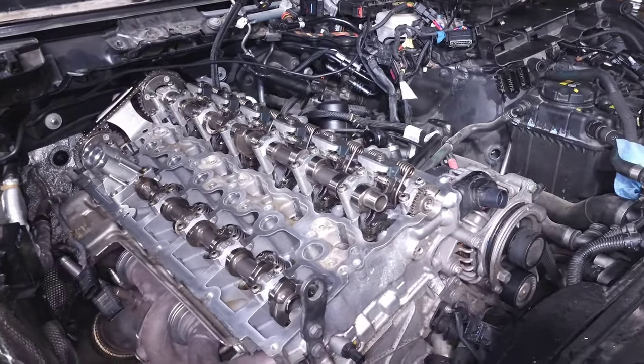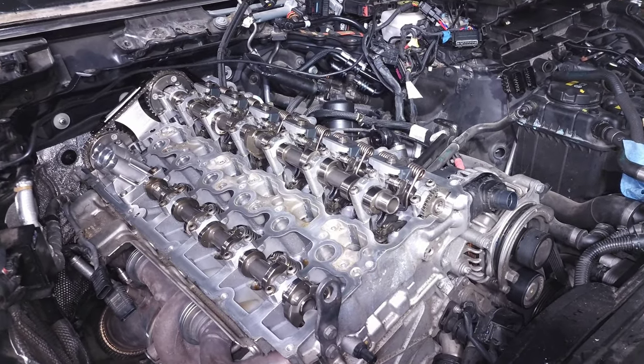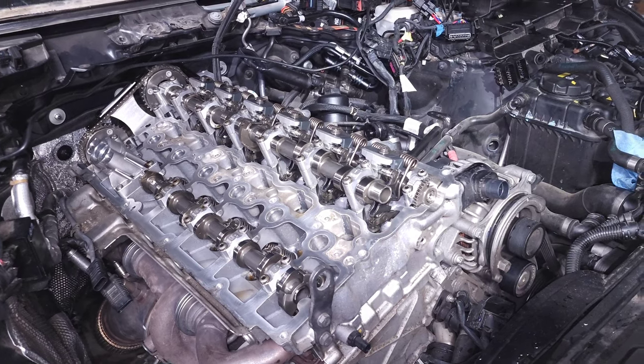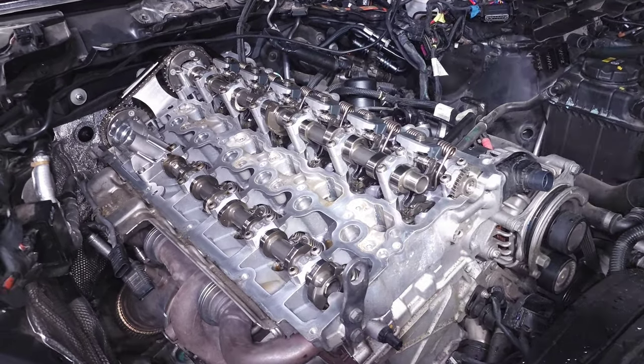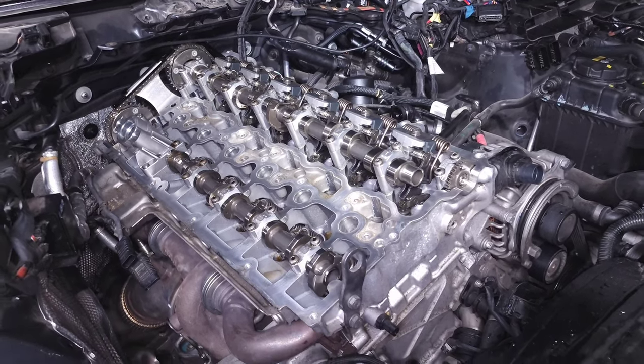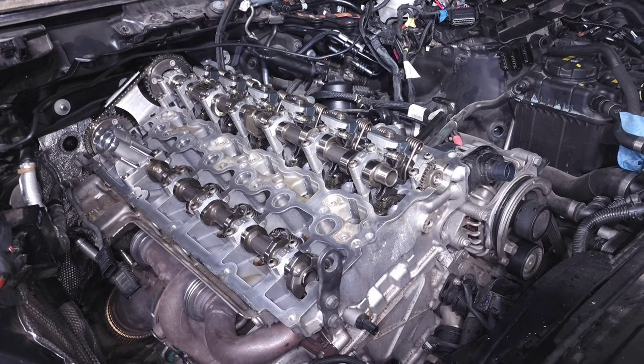I think this system is really cool in how it works. A lot of companies have different methods of how they try to address this, but VANOS is just the one that BMW came up with. I'm going to explain the different components, how they come together, and how the VANOS system works.